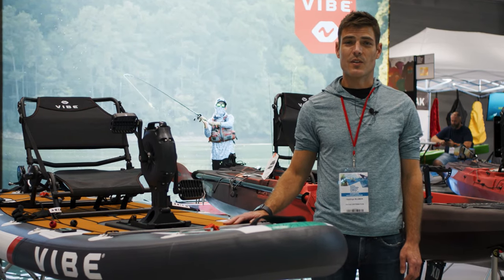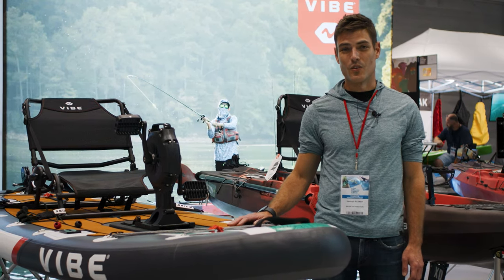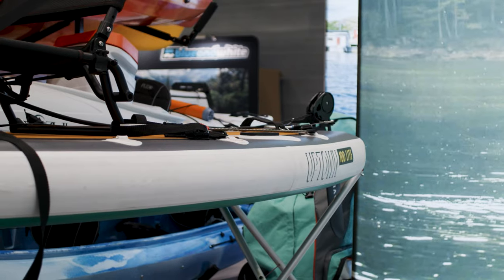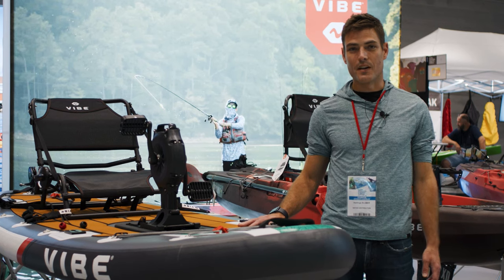Hey, I'm Hastings Bloomer with Kayak Distribution here to introduce the Vibe Uptown 100. The Uptown 100 is a new inflatable six-inch thick drop-stitch kayak. It looks more like a stand-up paddleboard.